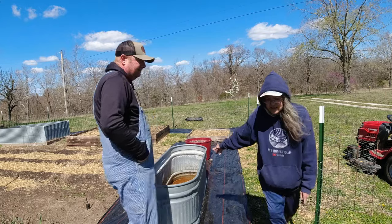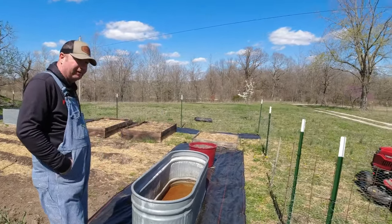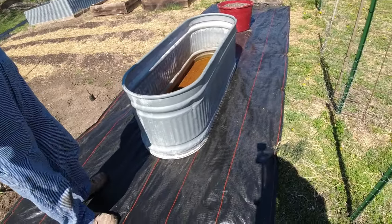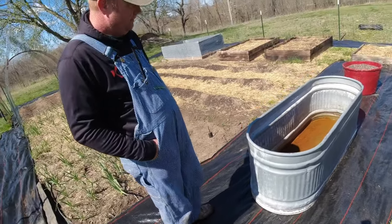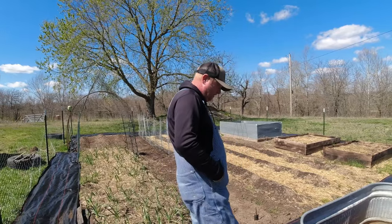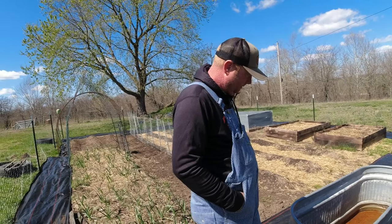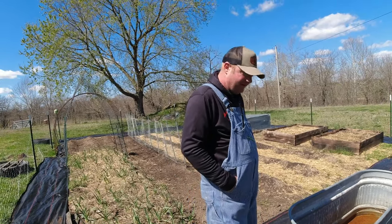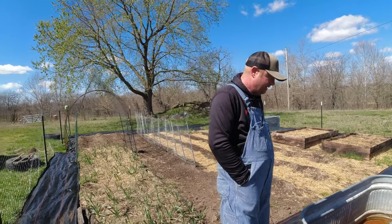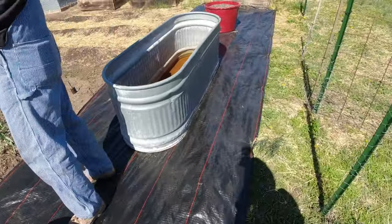We're not sure what we're gonna grow in here, but we don't want to put grain holes in it. It's got a leak in it - we don't know where - it did have water in it. We're gonna turn this into some sort of bed but we don't want to put holes in it. If you guys can comment, tell us what we should grow in this! We have all the sides done - it looks so good.